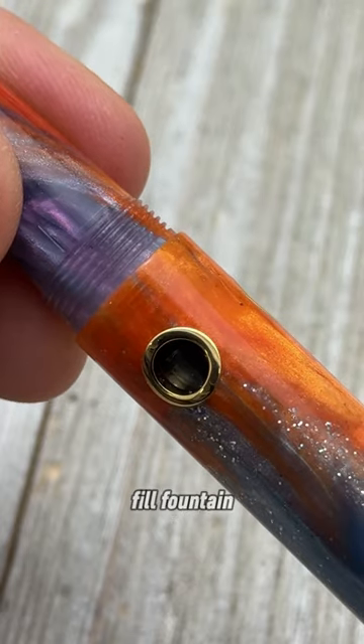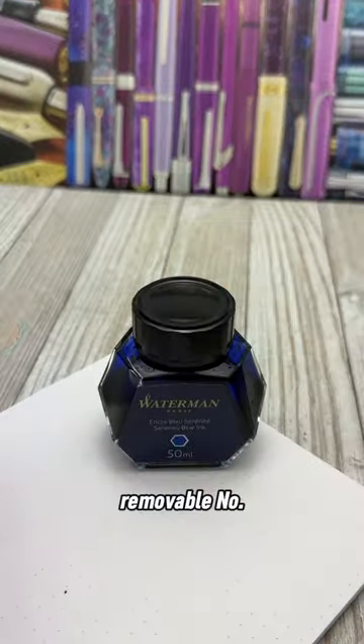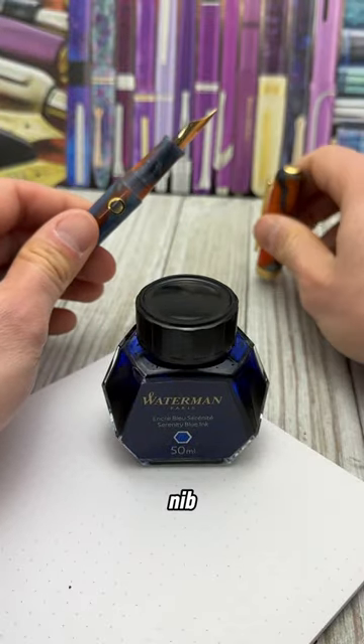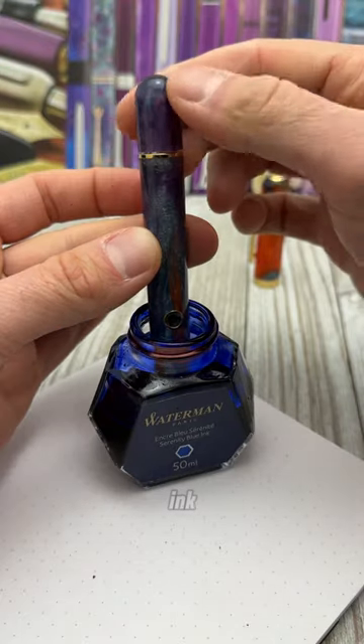This piston fill fountain pen has three porthole style ink windows and a removable number six size stainless steel nib. Here I'll test out all five nib sizes using Waterman Serenity Blue ink.